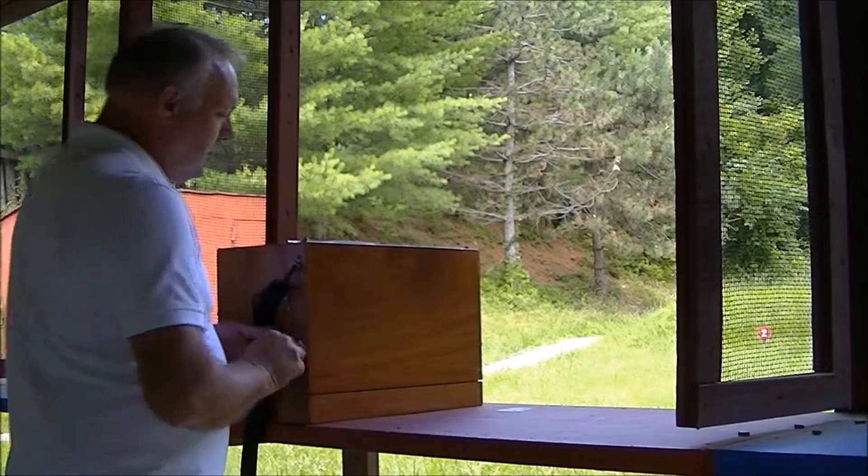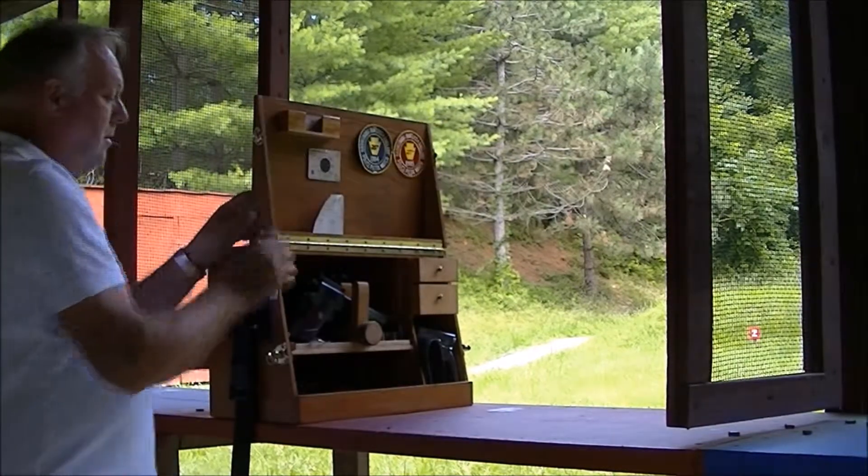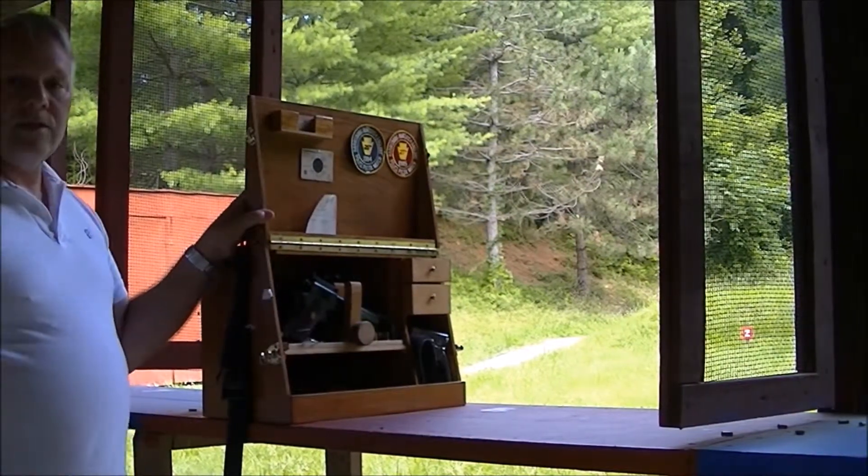For your lid, you undo your buckles, depending on what kind of box you have. You raise your lid and pull your lid strap tight. And now your lid's secured.